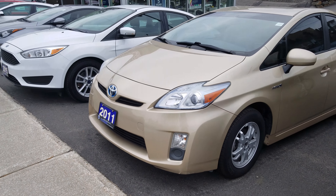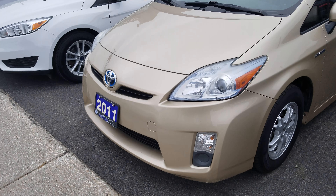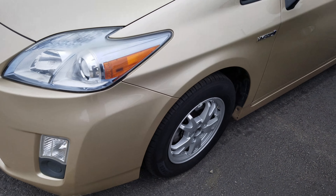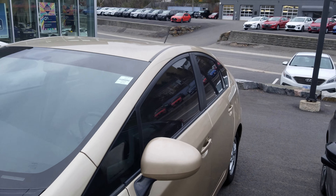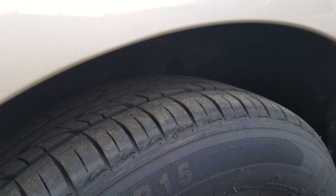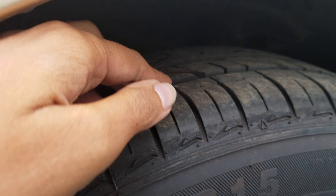Hi, this is Sam from Hyundai of Muskoka and this is the quick walk around video of the 2011 Toyota Prius. Looking around, it looks like it's in great shape. The windows are tinted, and a quick look at the tires shows there's still plenty of tread left.